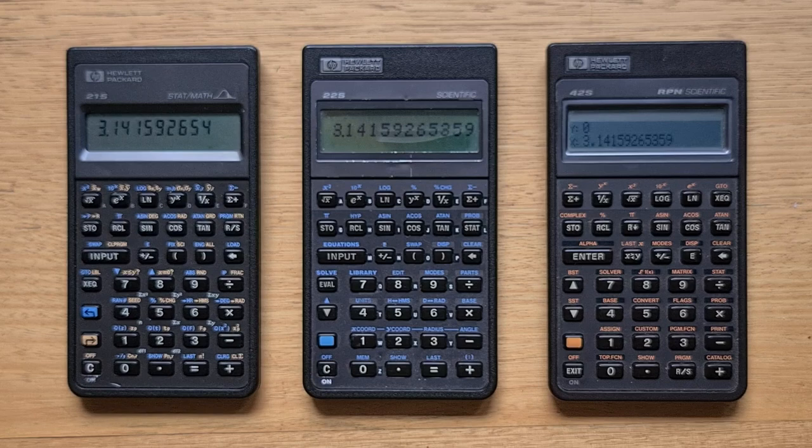You might also notice that there are some alpha keys A through F. These were used for program labels and also to load built-in programs. And like the other algebraic models, the 21S has a large input button instead of enter, which I'll talk about later.